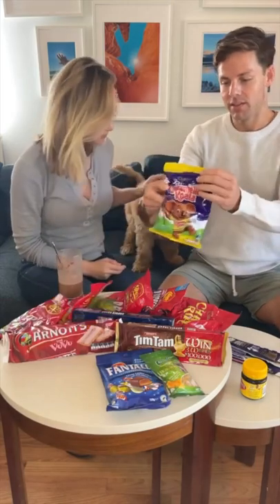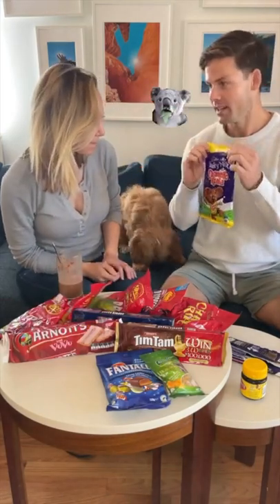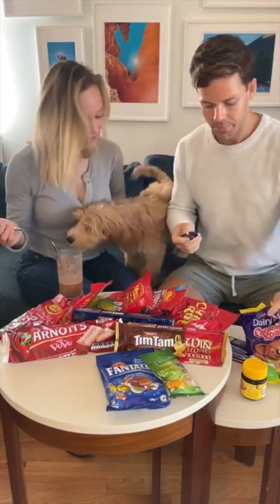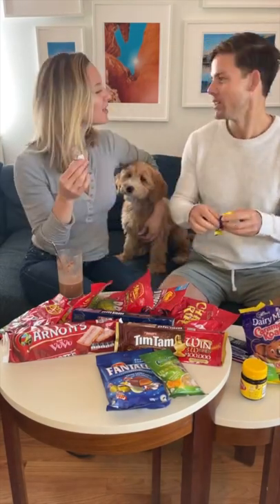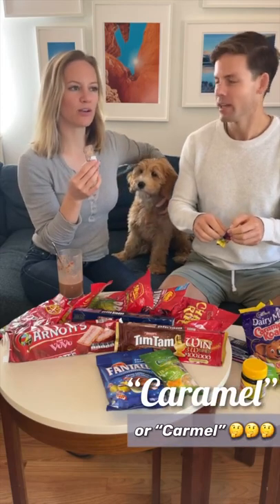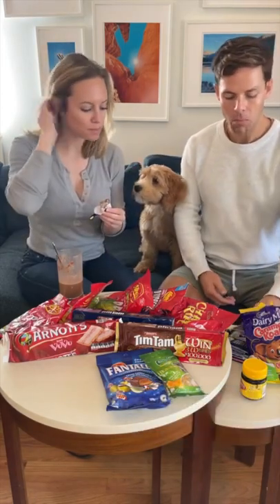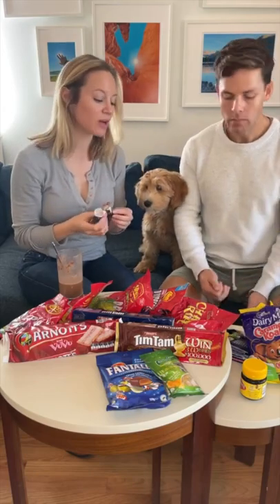This is a big one — caramel koalas. That just sounds fun. It's so good. You can't have chocolate. So they're filled with caramel. Like American candy. Yeah, it's delicious.